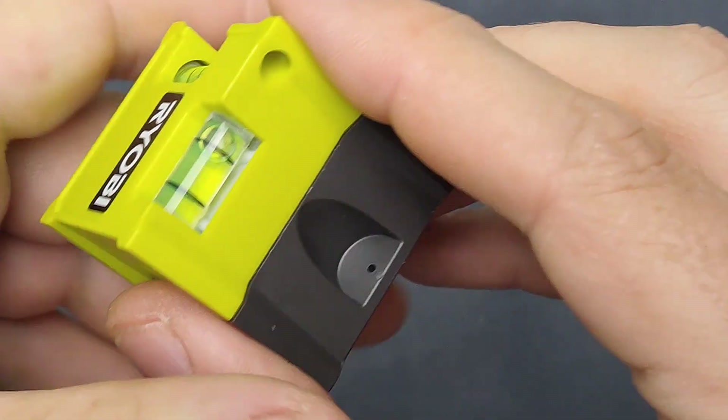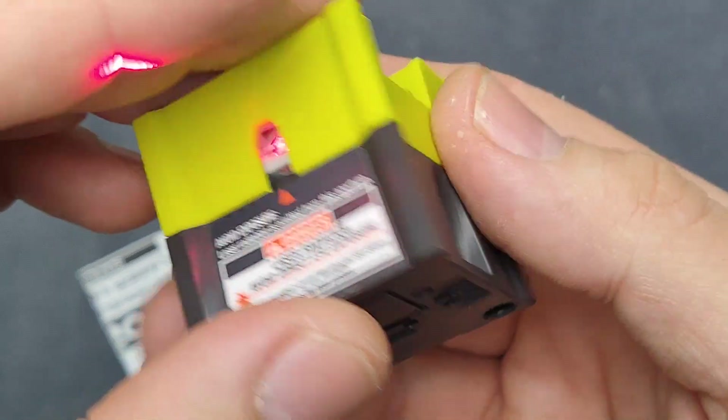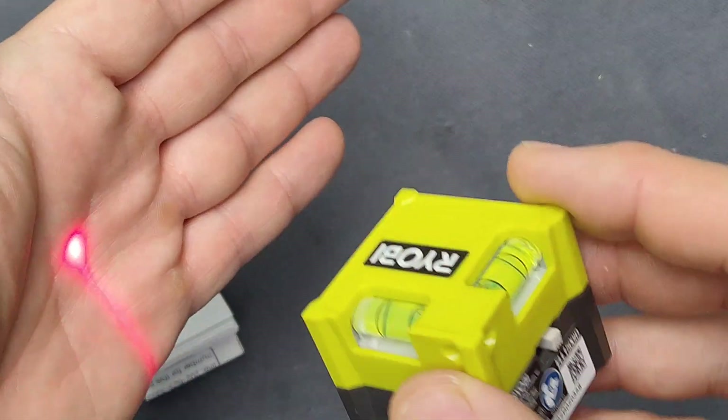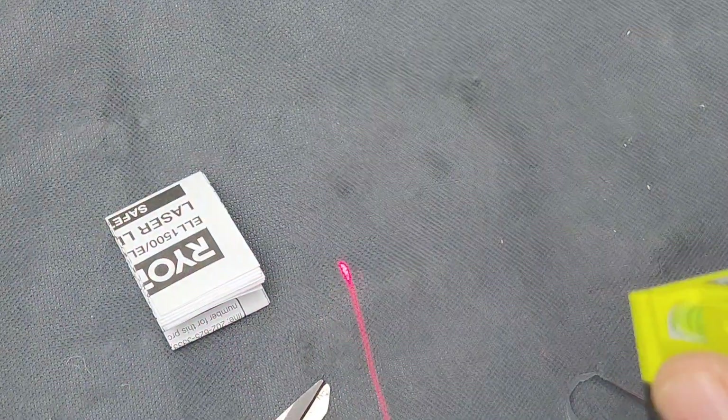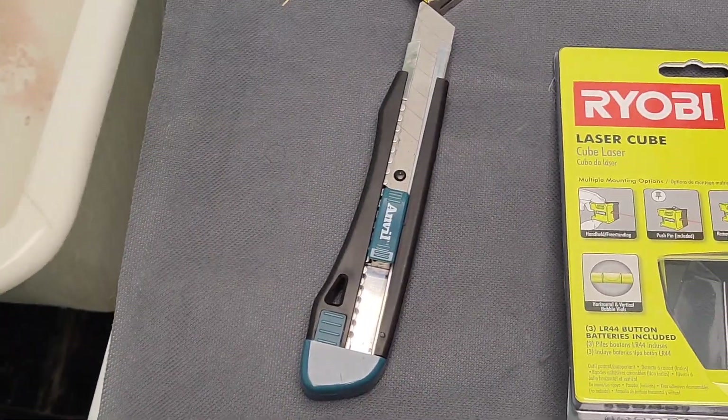So let's take this out. Here's the laser — a nice and clearly distinct line there. Very bright laser, very clear and crisp line. The line is only on one side from what I see.